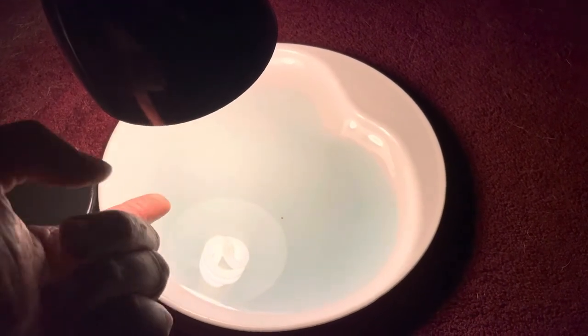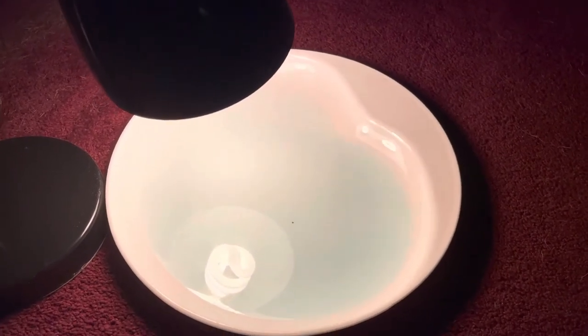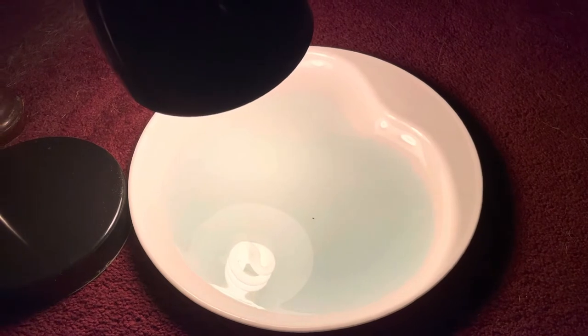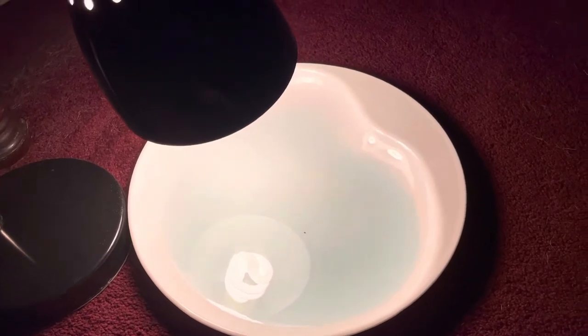One thing you'd want to do is don't use an LED bulb. I used a curly CFL bulb — you can see the reflection — because the LED ones don't produce any heat and fleas are like heat seeking missiles. They're attracted in this case to the warmth of the lamp.